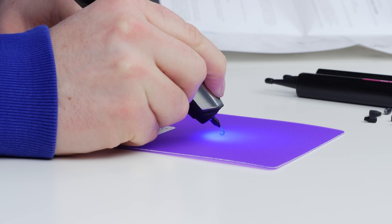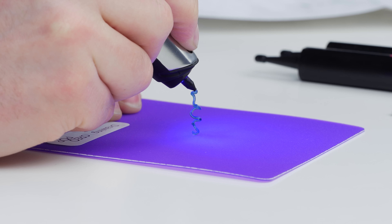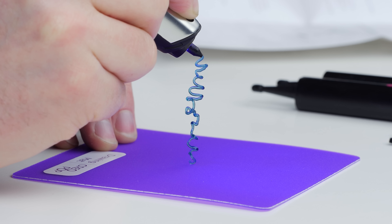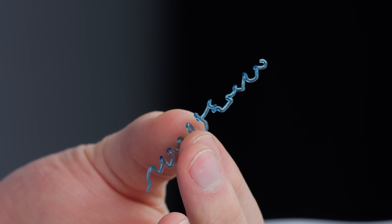I got something. Wow. That's wild. It's hardening in place. It's amazing that I'm actually drawing something vertically right now. That is completely hardened.